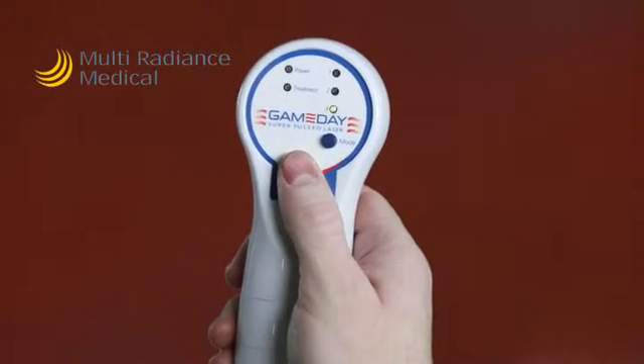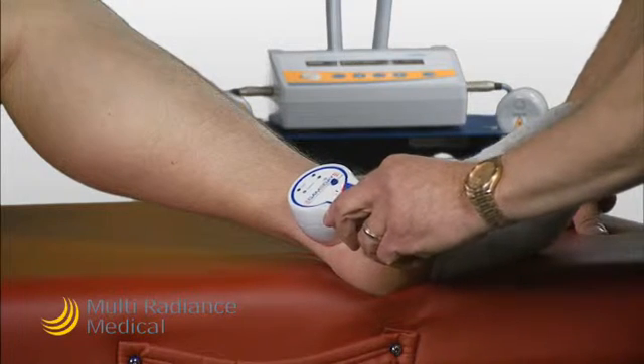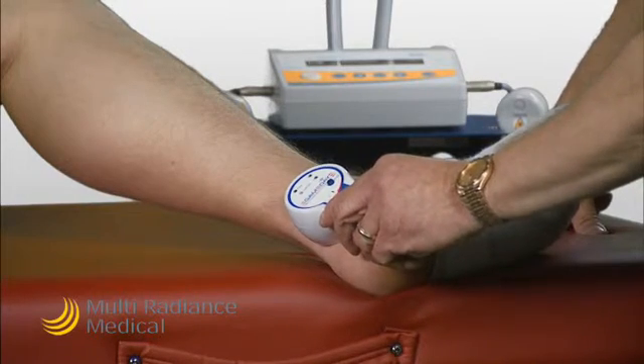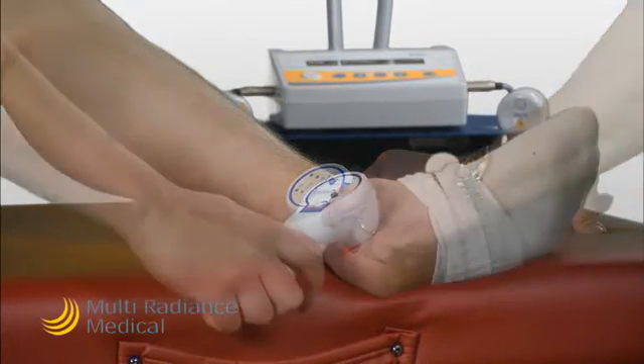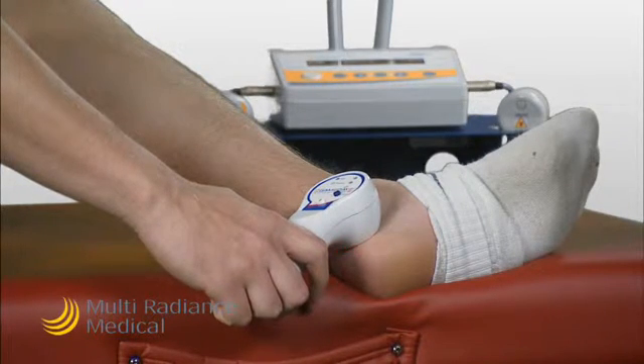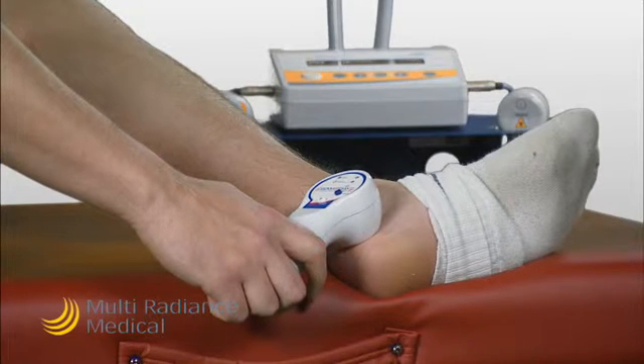First, turn the Game Day on. This athlete being treated has a history of Achilles tendonitis. After practice or a training session, we typically apply setting three to the distressed area. The Game Day laser keeps healthy blood flowing to the area, which helps minimize the pain and swelling often associated with Achilles tendonitis.